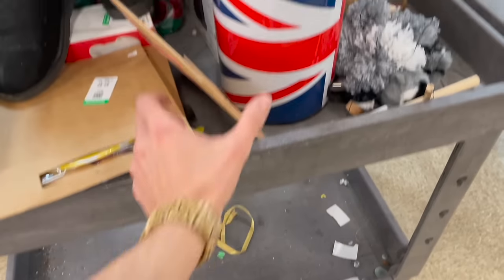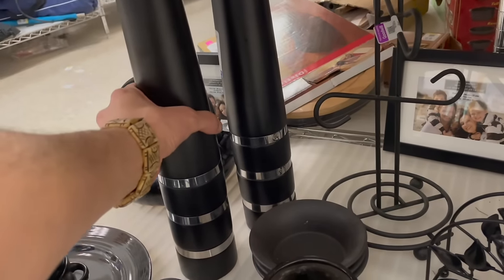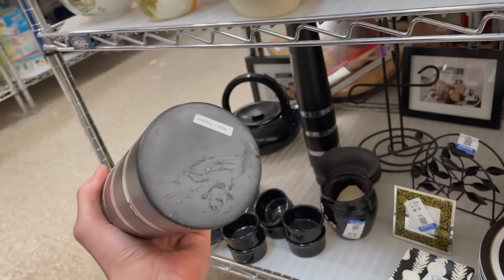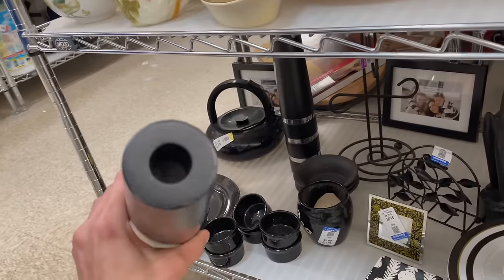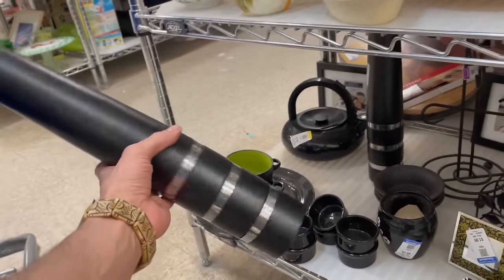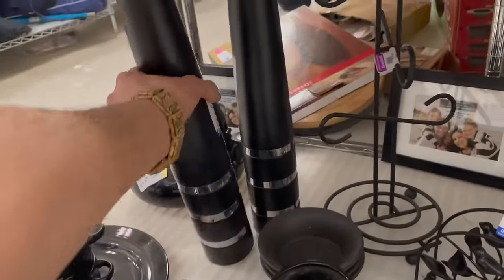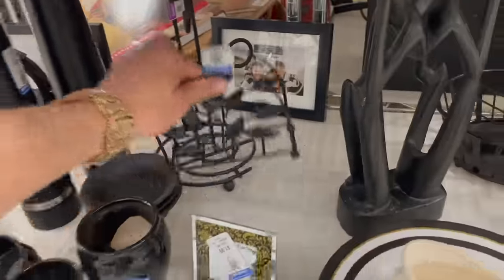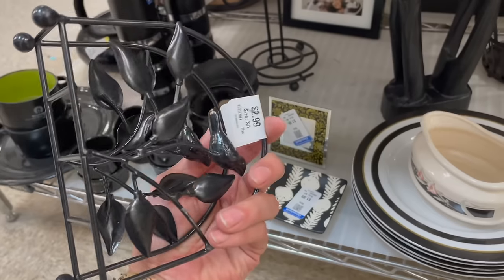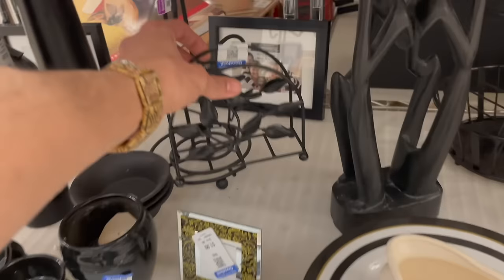Nothing here. Let's see what these are. Oh man — Thailand. It's a candlestick, that's huge. Oh wow. I like this — I keep seeing it here every time. I like the birds, 2.99.